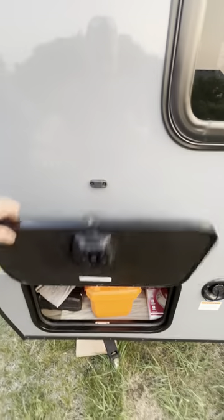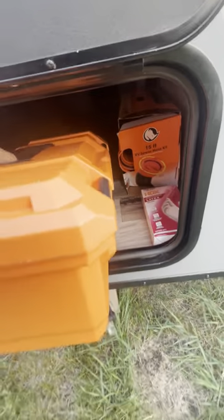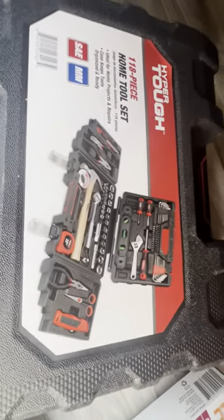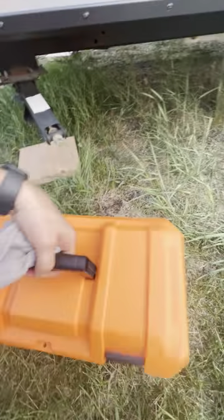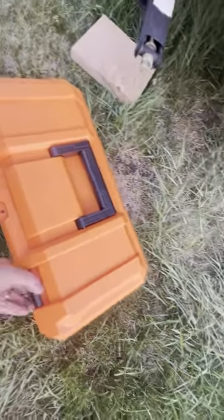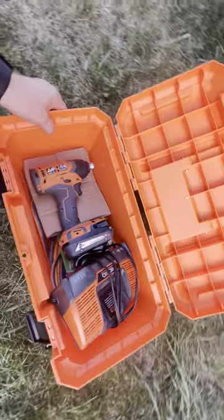It is magnetized so it stays up by itself. In here we have our two toolboxes — this one has your regular sockets, hammer, tape measure, pliers, stuff like that if you need it. And this one has your drill for leveling and stabilizing the camper.